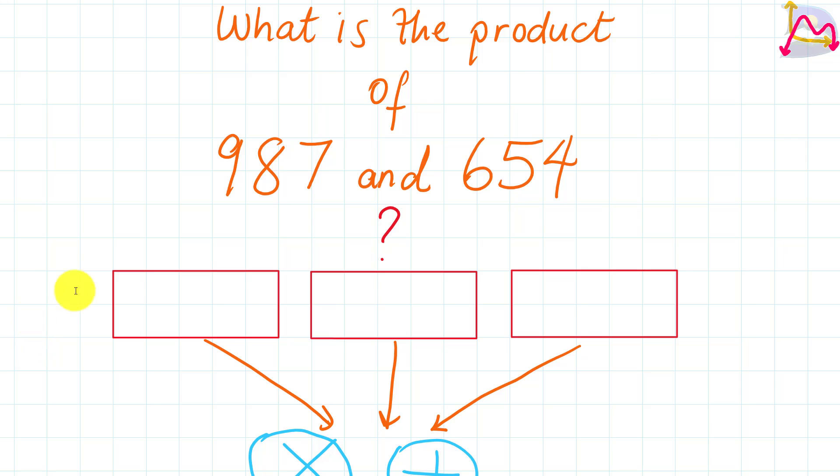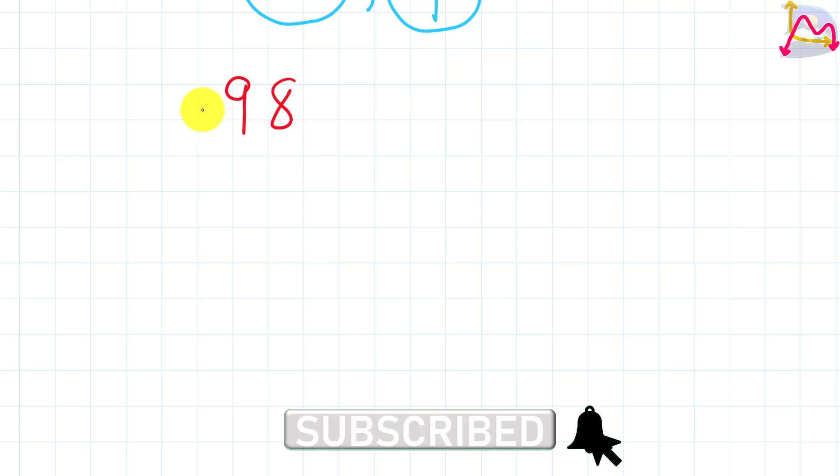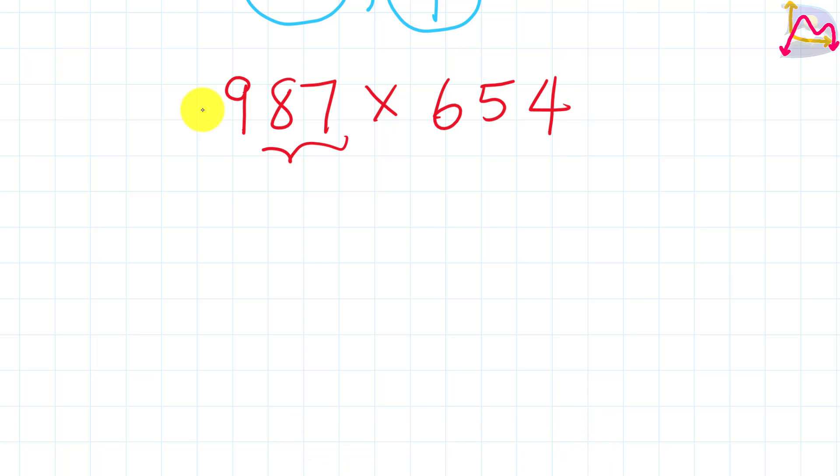Let's look at the first strategy. What we recognize is that this is known as a three-by-three multiplication. This means that we have three digits that we're going to multiply by three digits, and this is going to be important because we are going to be having expectations for this particular process.